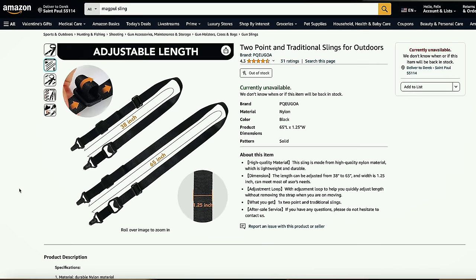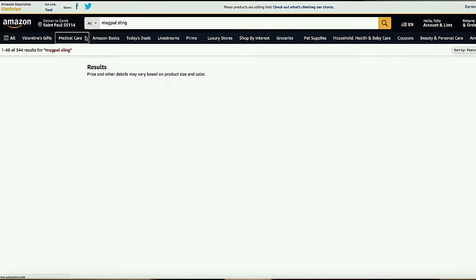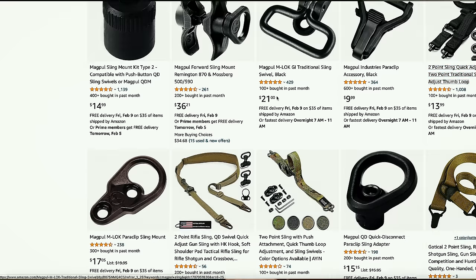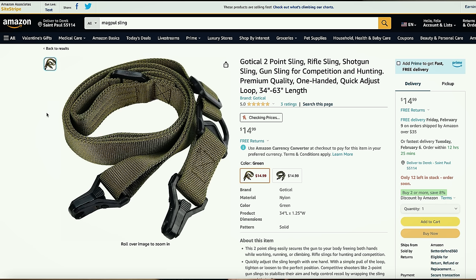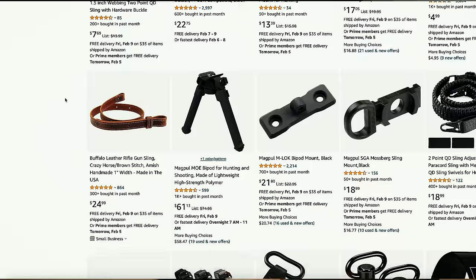Here is a replica of the Magpul sling — it's really cool, it has a ring in the middle and the other part attaches to the ring if you want it as a one-point sling, or you attach it in the front and in the back. This one looks like it's currently unavailable, let's try Magpul sling. This one looks pretty much like it — basically in Dark Earth or green, and I'm pretty sure we can find a black one. But make sure the sling can actually hold the weight of your replica because you don't want to smash it to the ground.